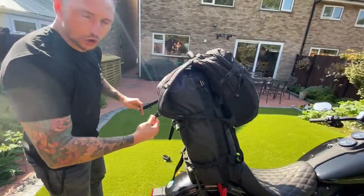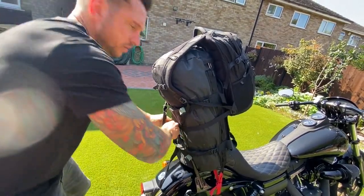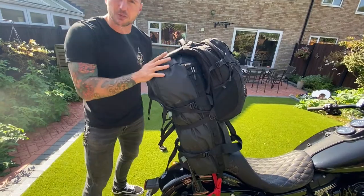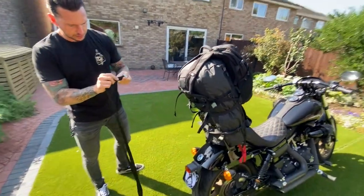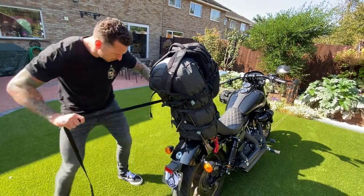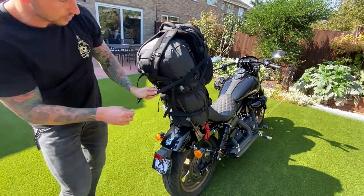Place the day sack over the duffel bag, then secure it using the chest strap and then the waist strap. Tighten it up — that's not really going anywhere — but just to be sure, grab a cam strap, tighten it up, loop it around and then tie it off.